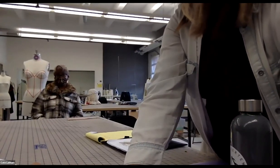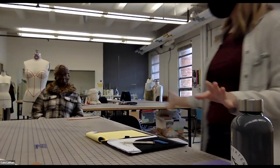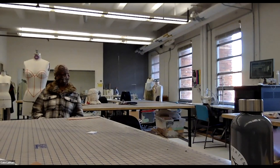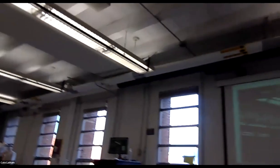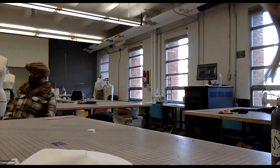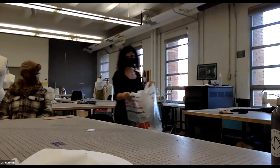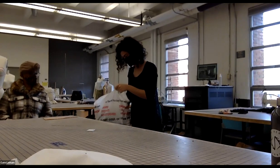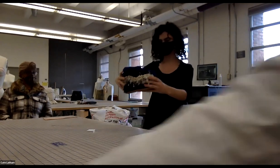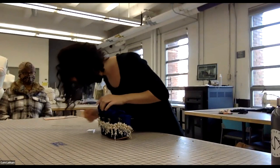The instructor sets up the session, directing students who are presenting to come forward so Zoom participants can see them. She reminds presenters to speak loudly and give the camera a good view of whatever they're showing.